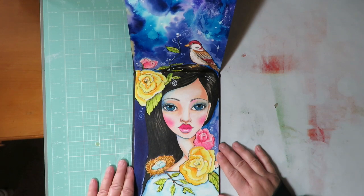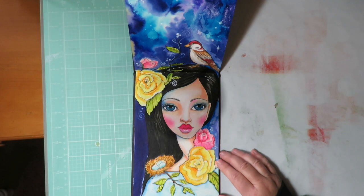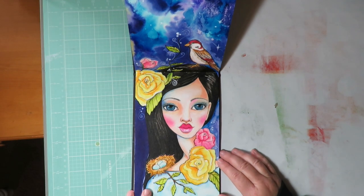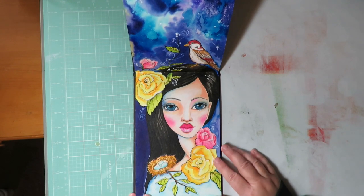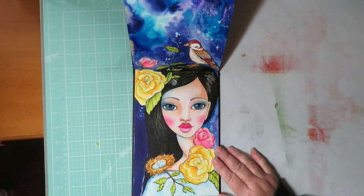I'm going to do a video showing how I create faces using Caran d'Ache Neocolor 2 crayons. I want to start by giving credit where credit is due. I learned a lot of my face techniques from watching both Jane Davenport and Tamara Lepore videos, so a lot of my techniques came from what they teach.